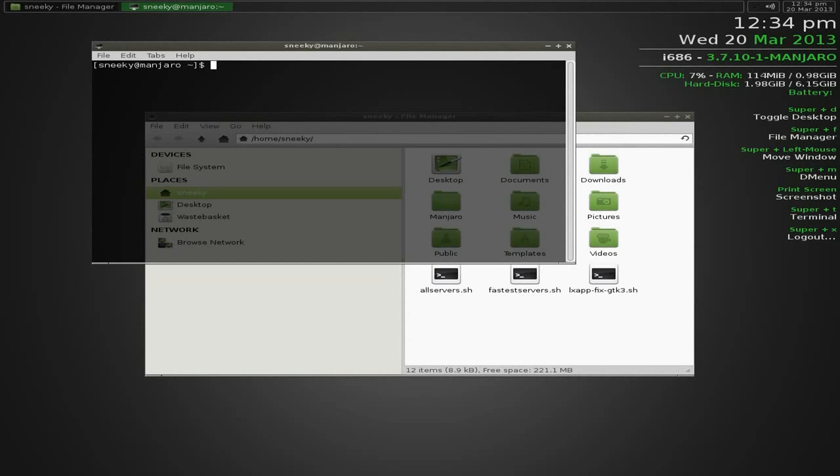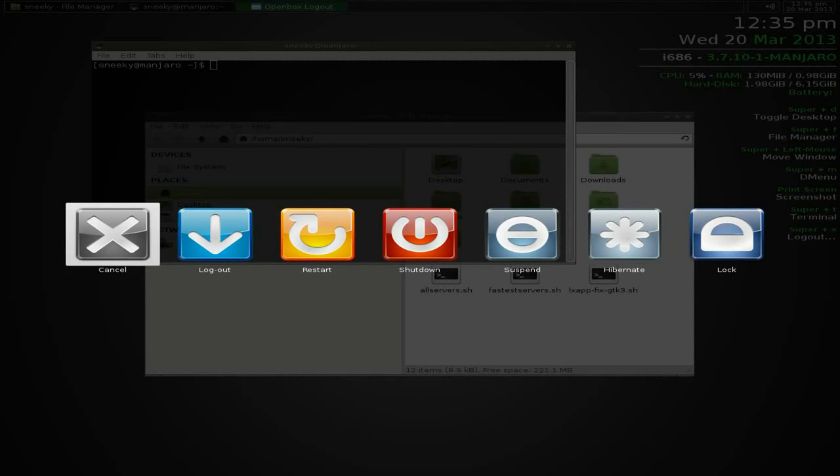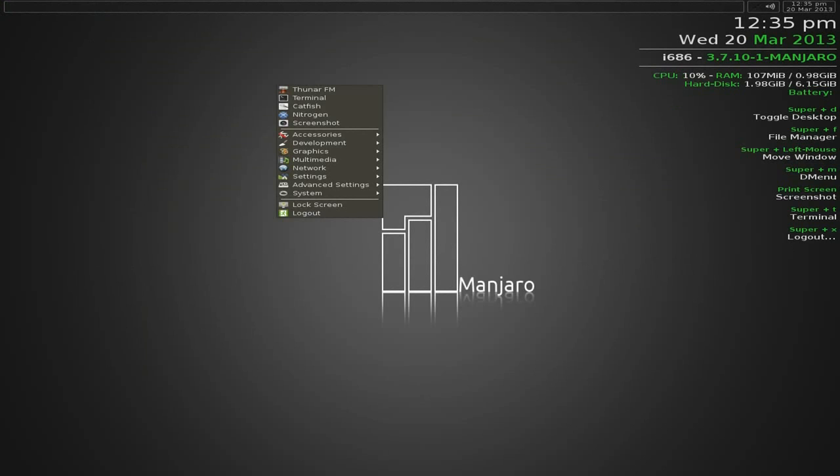If I do Super+X you'll see this nice little logout screen. It's nice - you can log out, restart, shut down, suspend, hibernate, or cancel, which is what we're going to do here.